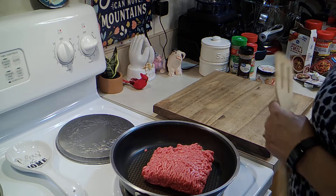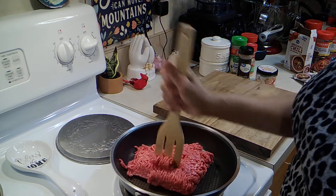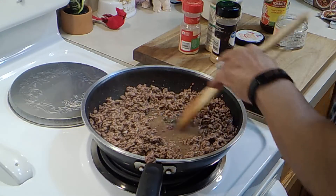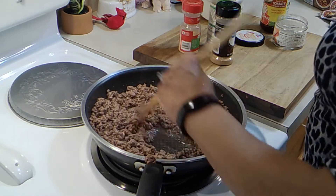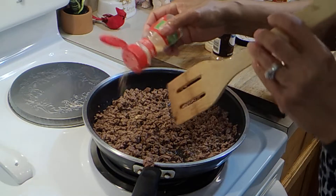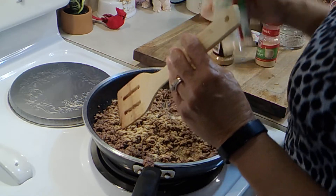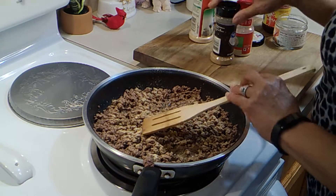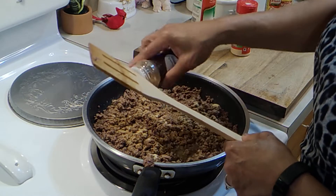Welcome, thanks for being here today. I'll be making beef enchiladas. I have a little more than a pound of ground beef. I'm going to get a little bit of this grease off, just a little bit. I'm going to add in some seasoning — I have some onion powder, some garlic powder, some black pepper, some cumin. You have to kind of season it to your own taste.